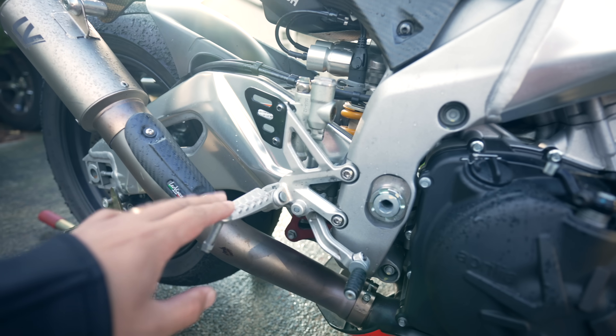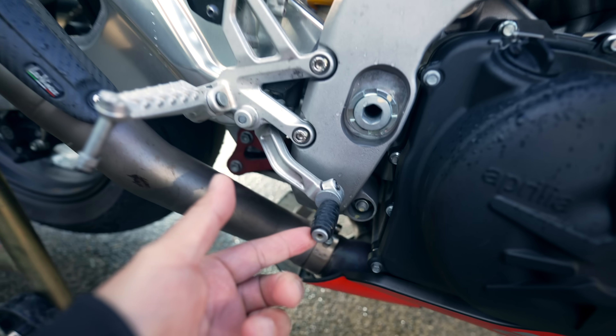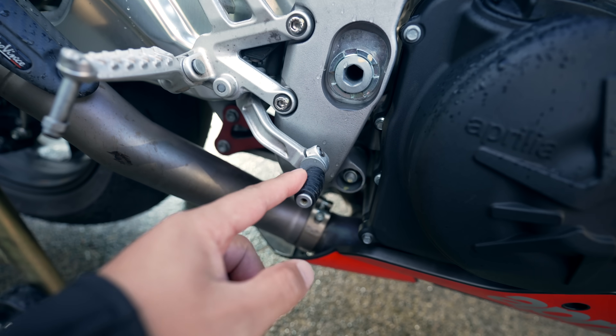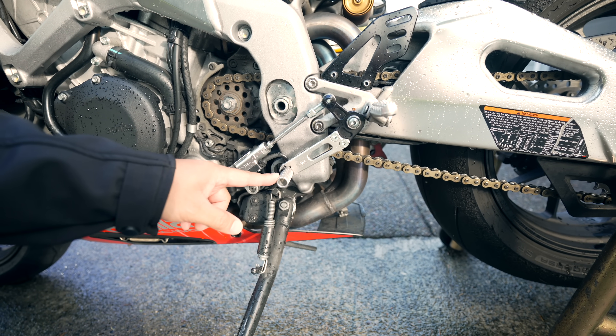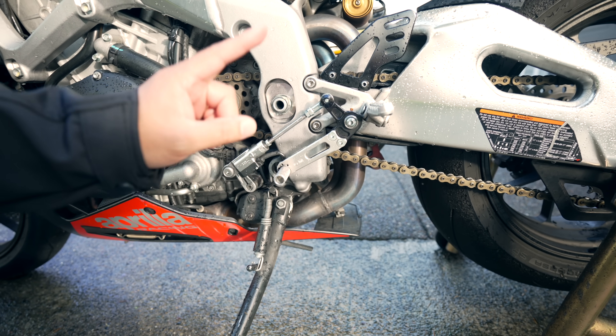There is no adjustability on the foot pegs themselves, though there is a little bit on the shifter and brake lever. On the shifter side I had to put an aftermarket shift lever because I went with the GP shift option. For those who have never ridden a bike with GP shift, I'd say try it for two weeks — it's pretty awesome and makes a lot of sense after.